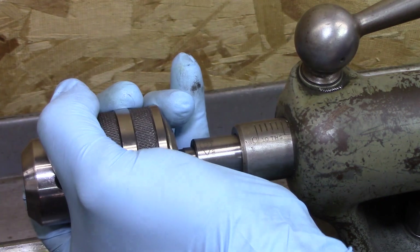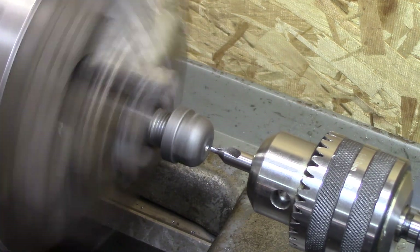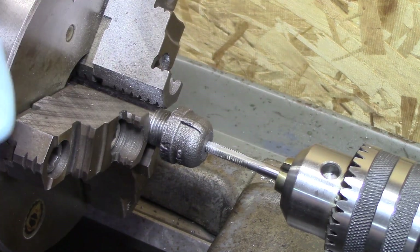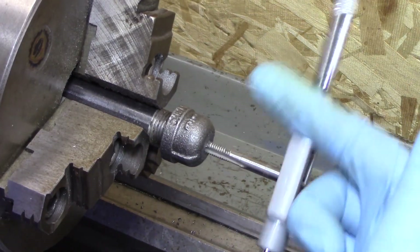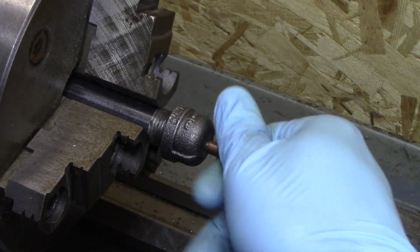Some guys take the burner and bring it in from the side, some bring it in from the back. I decided to come in from the back. Also, some drill their own holes and some use nozzles for MIG welders, and I decided to go ahead and use the MIG welder tip.